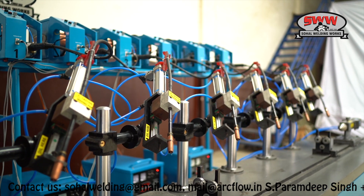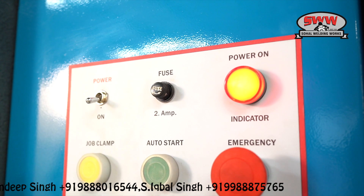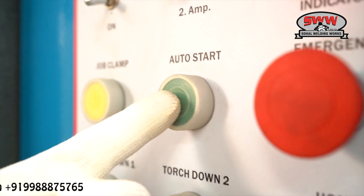The machine uses cylinders of Genetics brand and slides made of SG iron with LN guideways. It features a one-click job clamp and auto start for ease of operation.